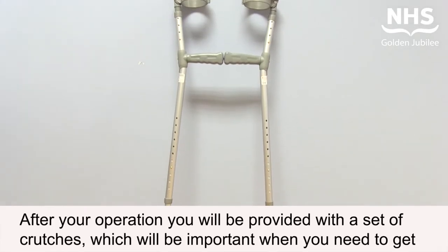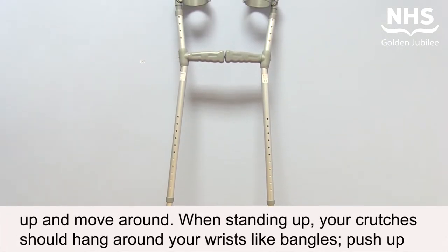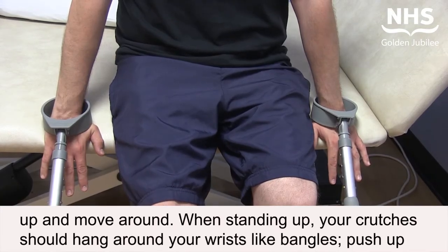After your operation you will be provided with a set of crutches, which will be important when you need to get up and move around. When standing up, your crutches should hang around your wrists like bangles.